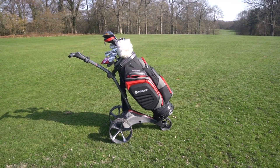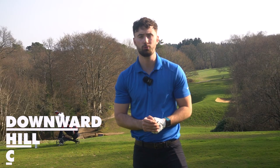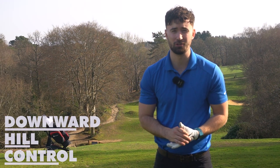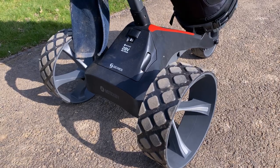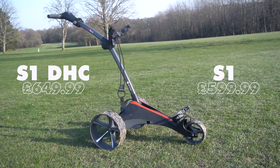The Motocaddy S1 DHC is the brother of the Motocaddy S1. DHC stands for Downhill Control. So it's got a few extra features: the downhill control feature, the DHC wheels, and an electronic brake. It comes slightly more expensive than the S1, but not too much.